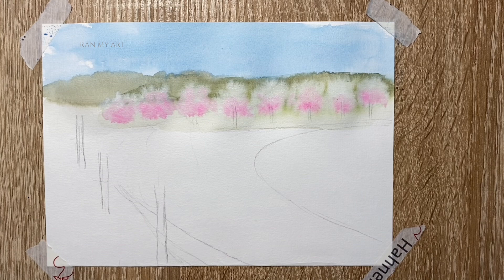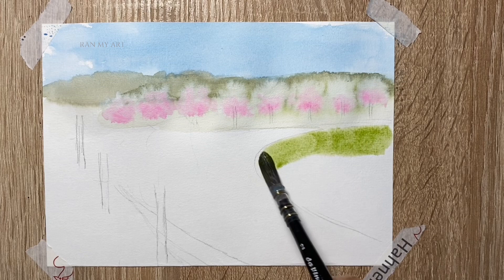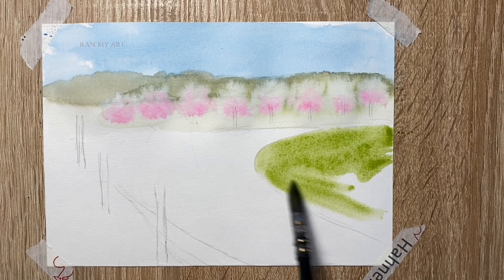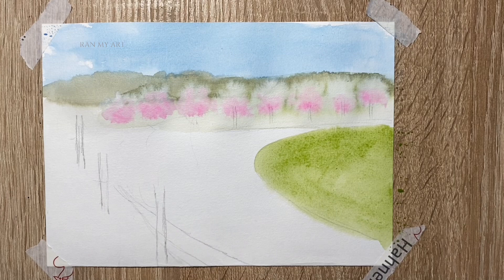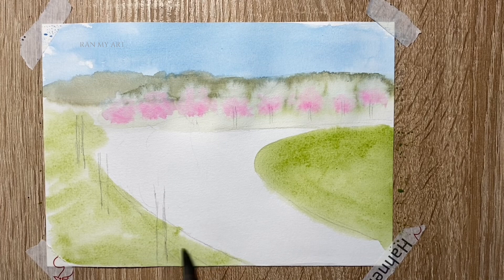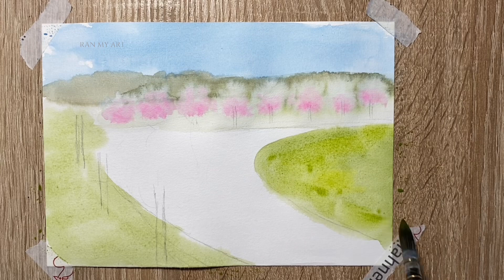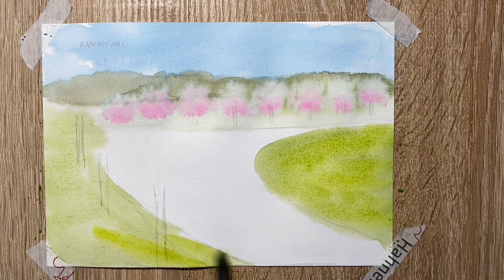Starting off by pre-wetting the right-hand side of the sketch and dropping in some olive green — you can use any green of your choice — just to create an impression of a field. Repeat the same process on the left-hand side. While the green paint is still wet, drop in some lemon yellow for color variation. It adds more value to the look of the painting. Repeat the same process on the left-hand side.